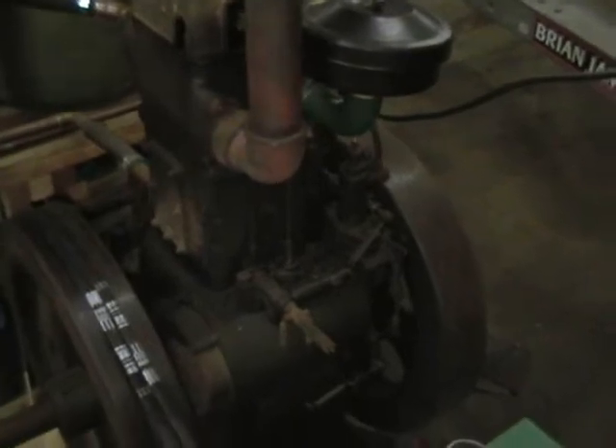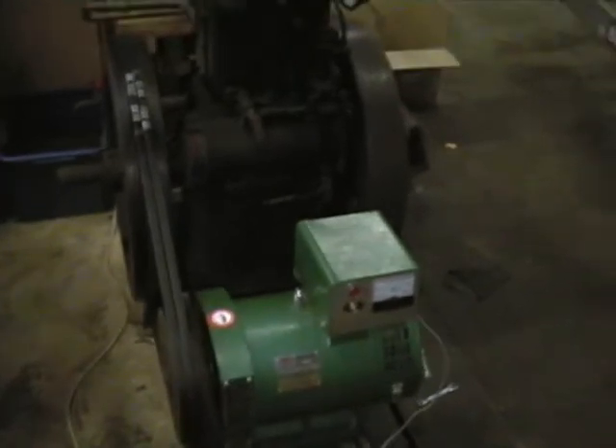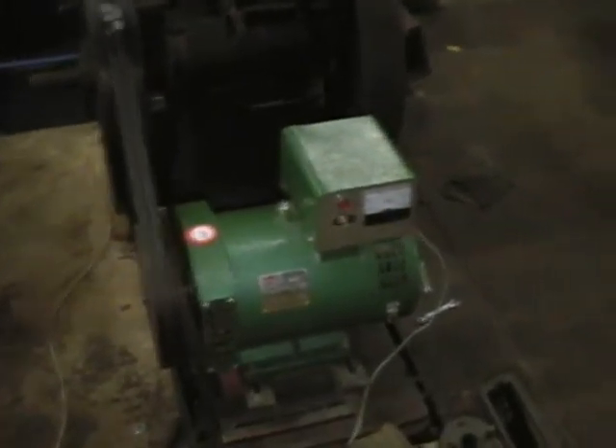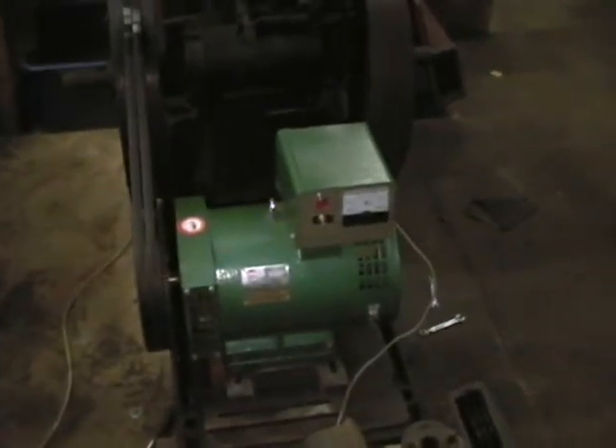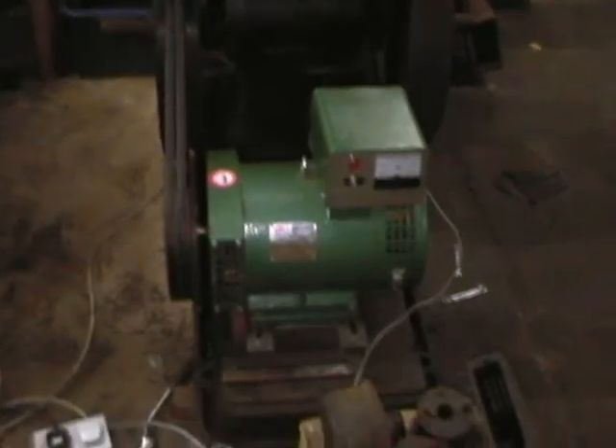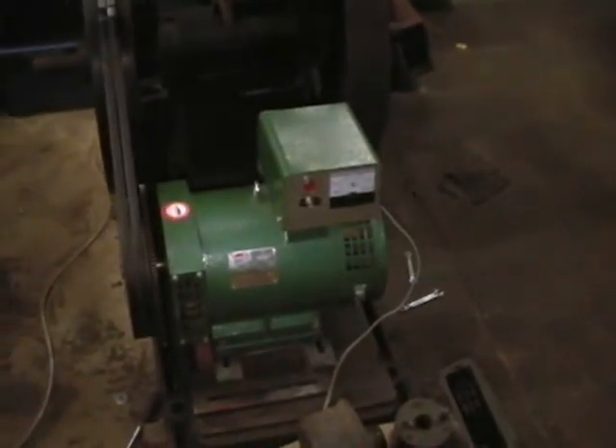The first change: we now have a generator. So finally she can make some volts. It's just a cheapo Chinese generator, the original Start-O-Matic unit being broken, but for now that'll do.